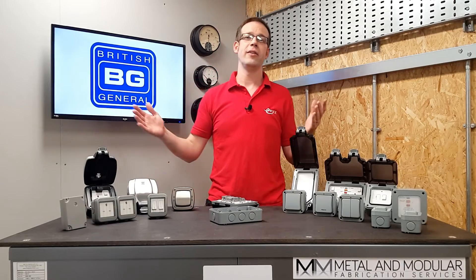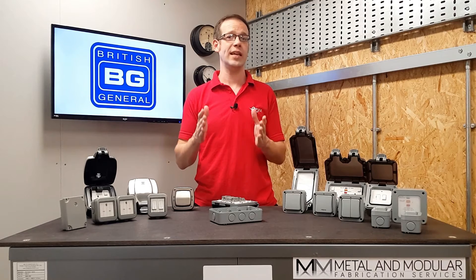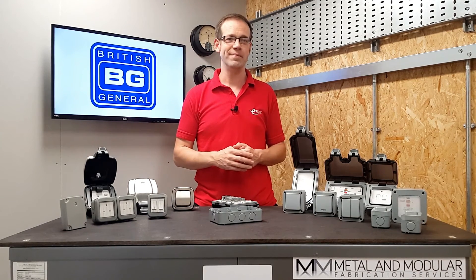With the huge variety of accessories that BG have produced in these ranges, you can be confident that when taking your electrical installations into the great outdoors, BG have got you covered. Thank you very much for watching.